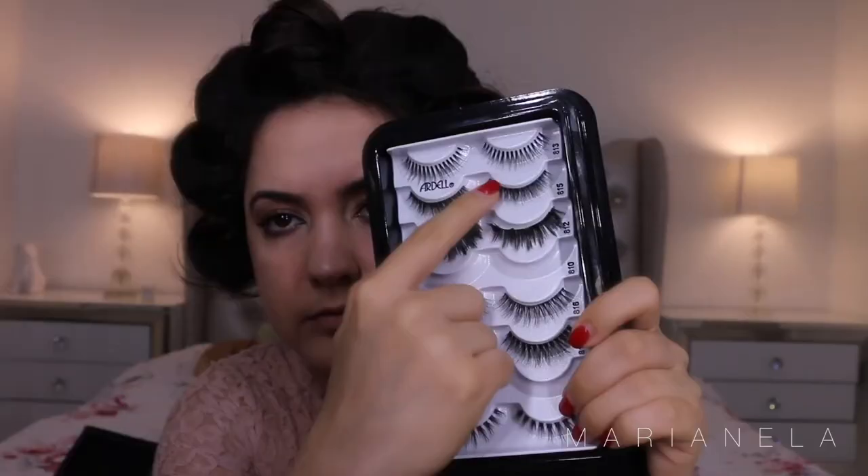Of course you use lash glue and apply your lashes. For this look, I recommend using a lip liner that is darker than the lipstick that you are going to wear, because it's going to create a more beautiful and fuller lip effect.